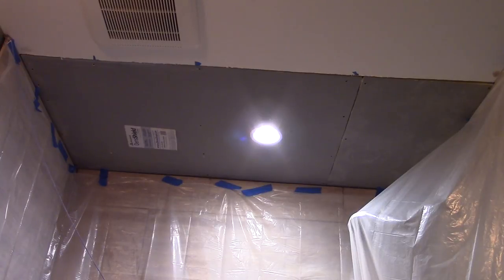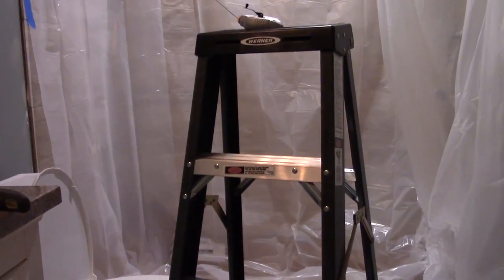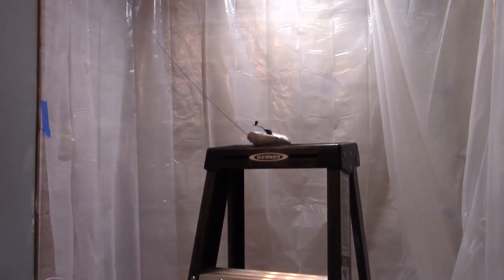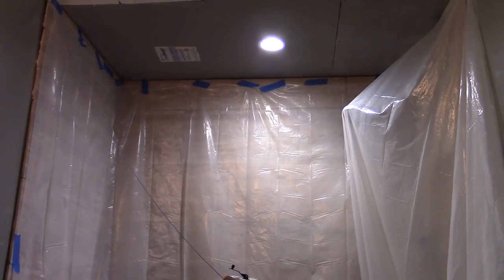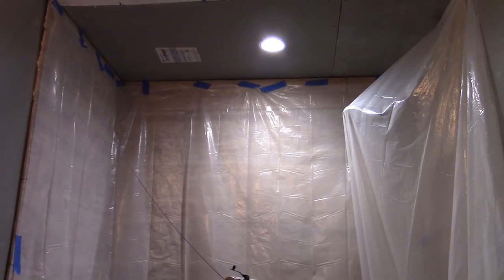So this kind of sealed the deal and made the decision for me. You can see I really covered all of the previous tile and the shower head with this wrap so that we won't get anything on the tile work that I've already done. It will be messy, so be prepared.